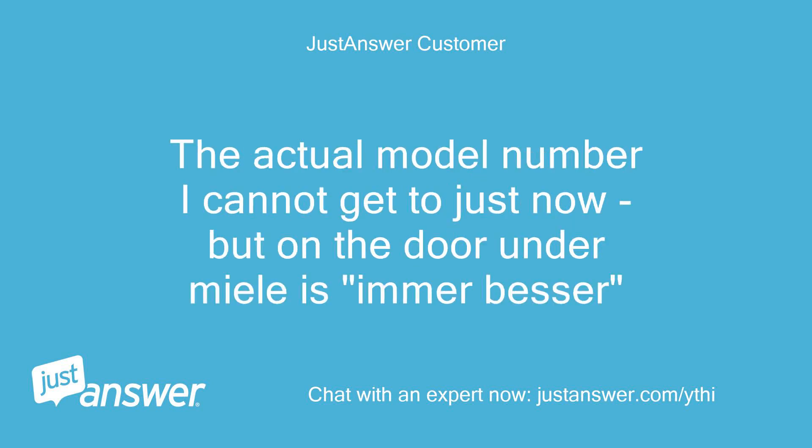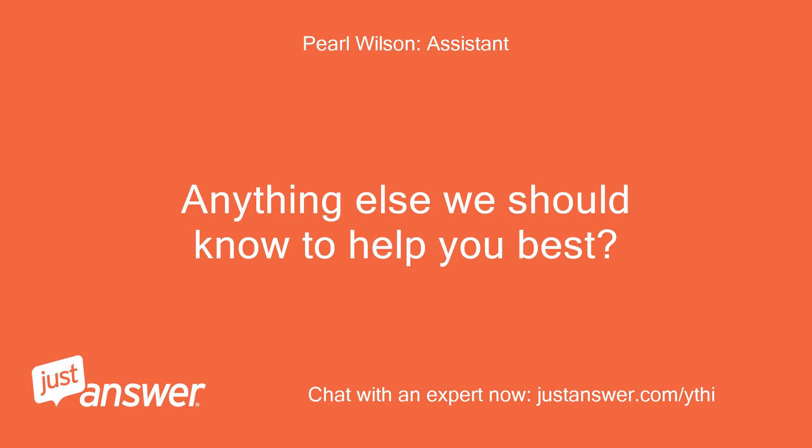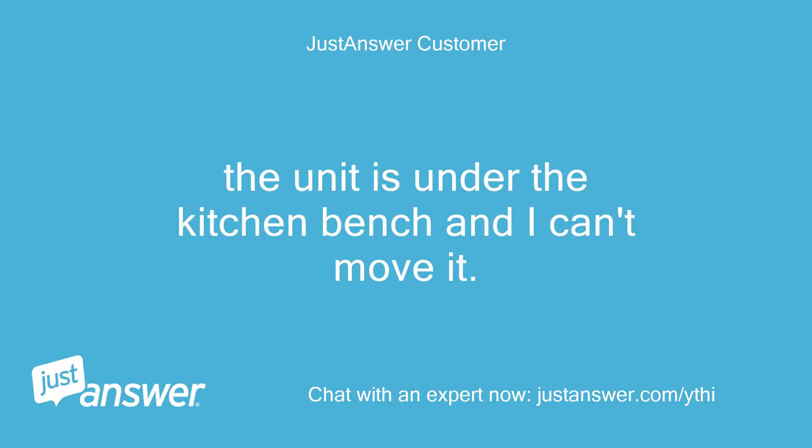The actual model number I cannot get to just now, but on the door under Miele it says 'Immer besser.' The unit is under the kitchen bench and I can't move it.